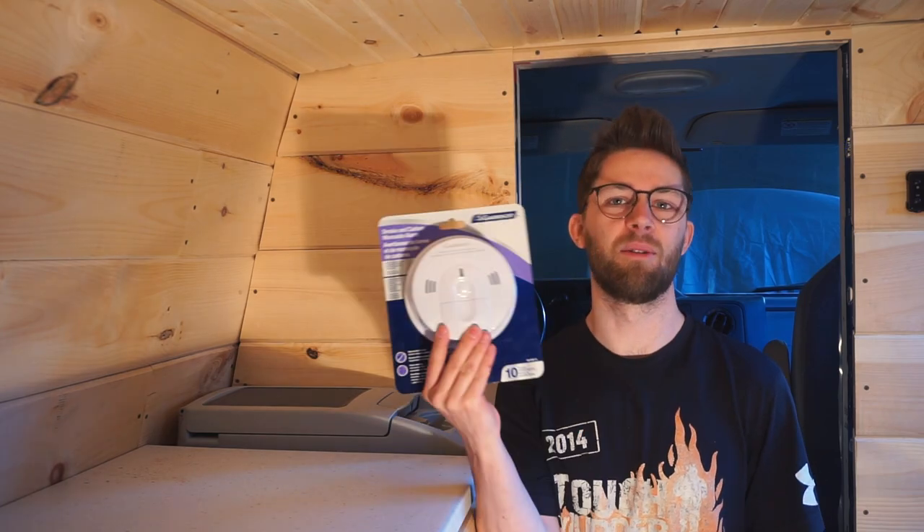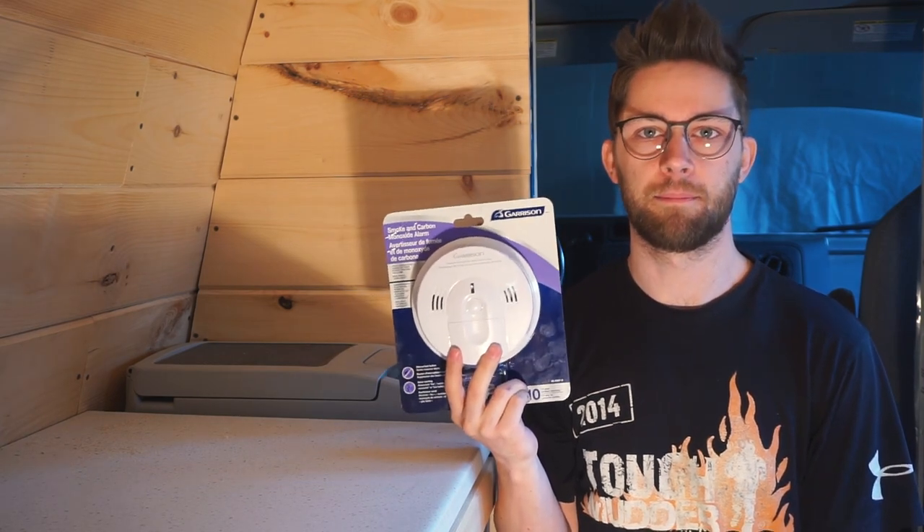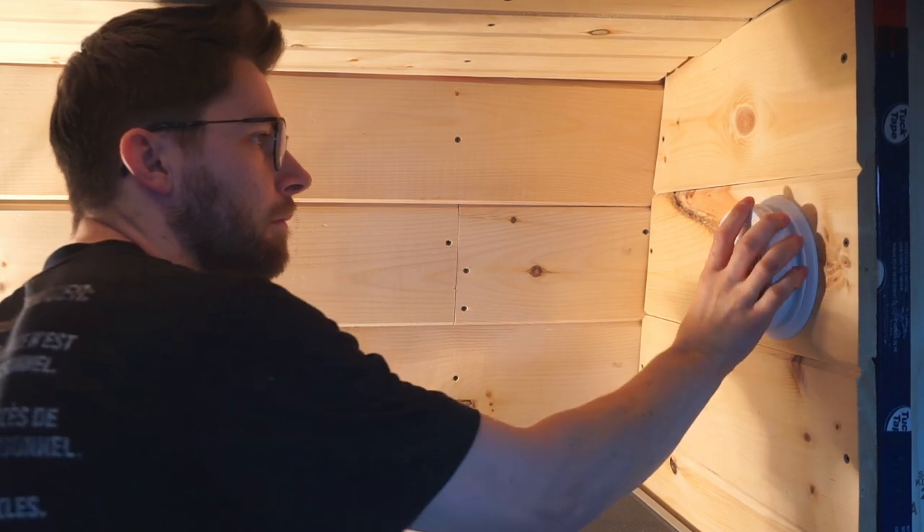Now that the diesel heater is fully installed and working perfectly, the very last step before anything else is to install a carbon monoxide detector — you should never use a diesel heater inside your van without one. That pretty much completes the installation. The remaining steps we won't film are putting sealant under the van where we drilled the holes and tidying up the wires. If you have any questions about the installation, please ask us in the comments. We hope this was helpful — best of luck if you try it yourselves, take care, and we'll see you next episode!